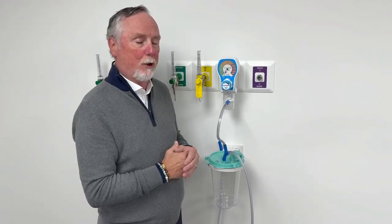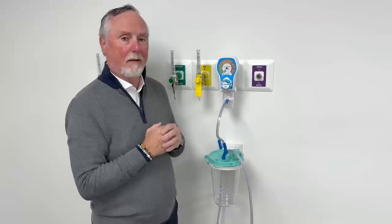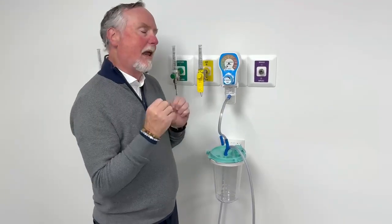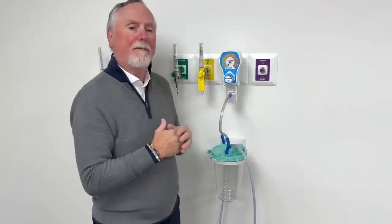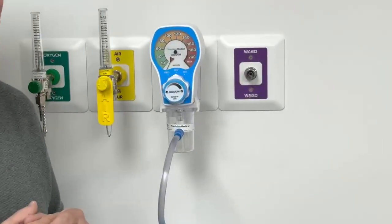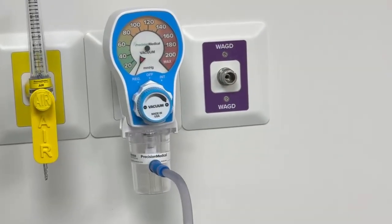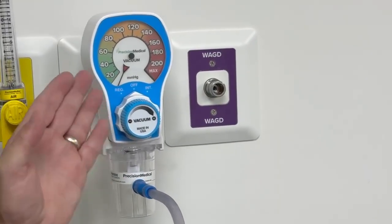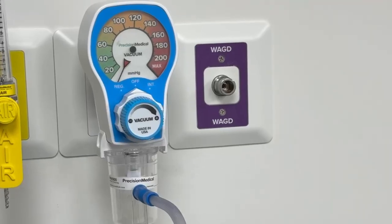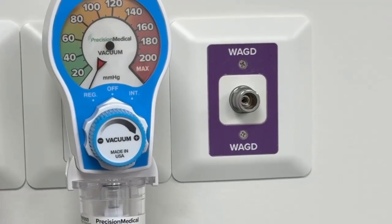I'm going to introduce you to our new Precision Medical PMX model vacuum regulator and PMX 900 model filtered vacuum trap. The 'X' stands for extra visibility with the vacuum regulator. The gauge is much larger from a patient safety standpoint — when trying to view this from a distance, it's much easier to see the gauge and where vacuum may be reading at that time.